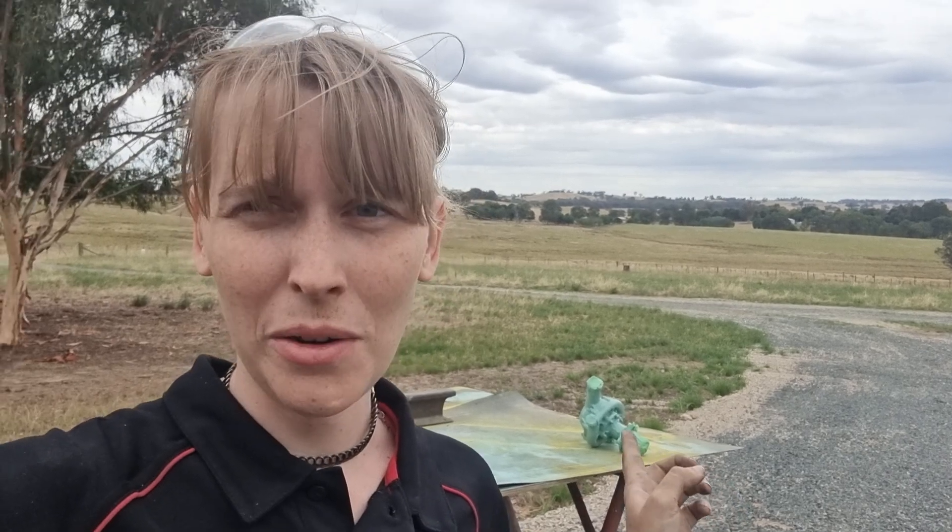Sup Tech Nerds, Lottie here again. We're starting outside today — very dramatic entrance. The only reason I'm out here is because I am doing a bit of painting. We're going to be talking about water pumps today: assembly, how they go, and why they fail, as well as other stuff that we've been doing. Let's get straight into that.